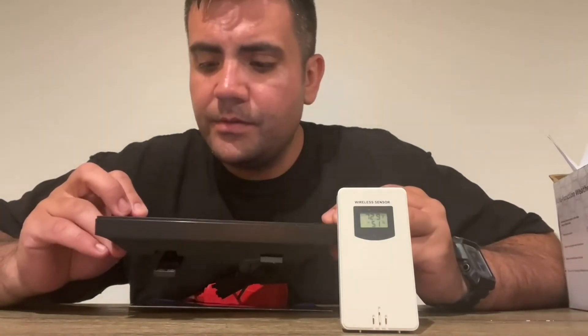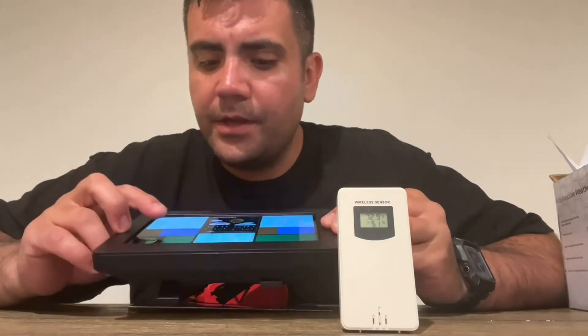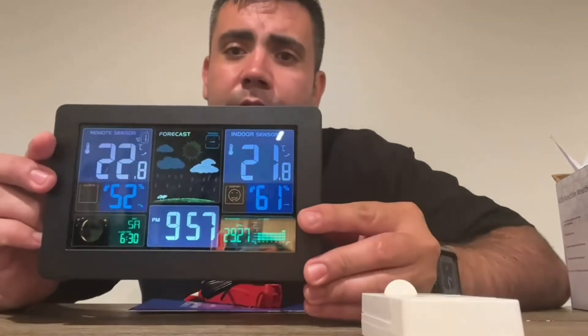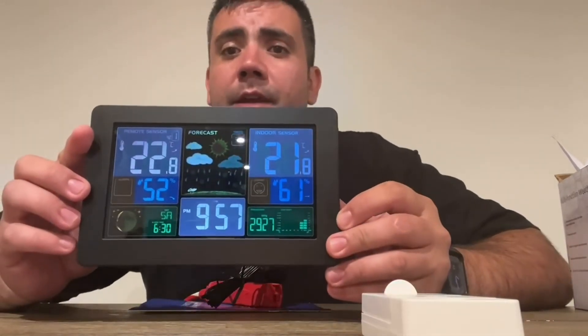It will give you an alert, and it gives you the humidity outside and the humidity inside. It also gives you the atmospheric pressure, which is pretty cool so you know how everything is outside.